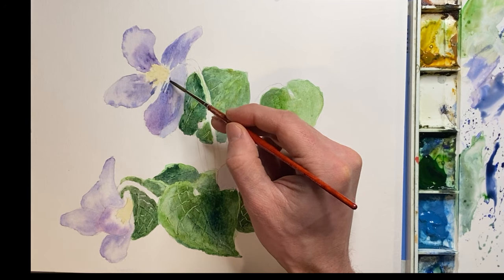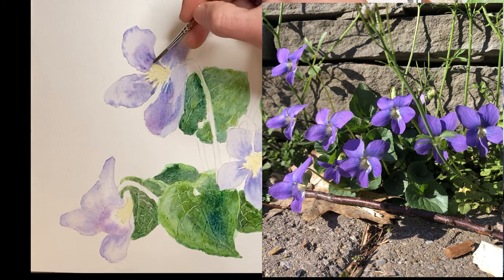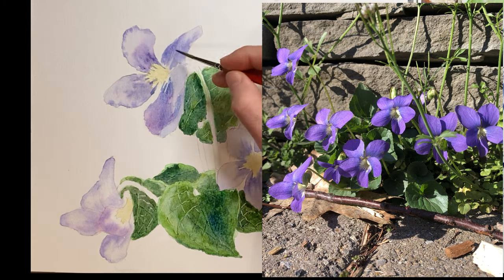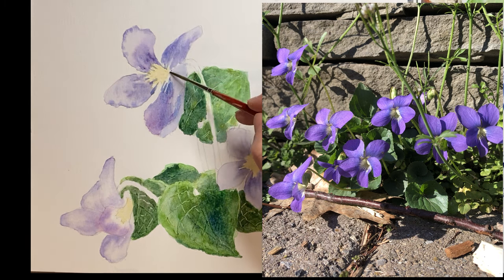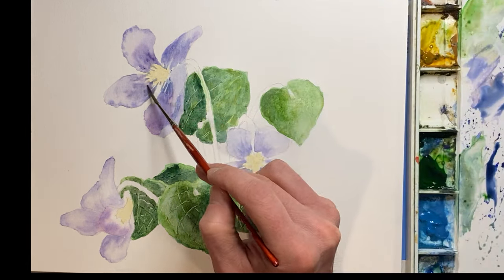At this part of the painting, I'm starting to work on some of the details. If you notice from the reference photo, there are these little fine lines toward the center of the flower, and that's what I'm working on right now using my trusty rigger brush.